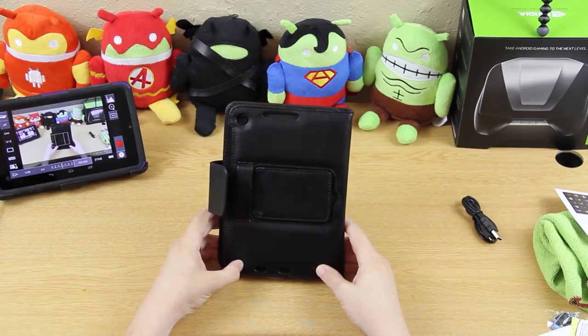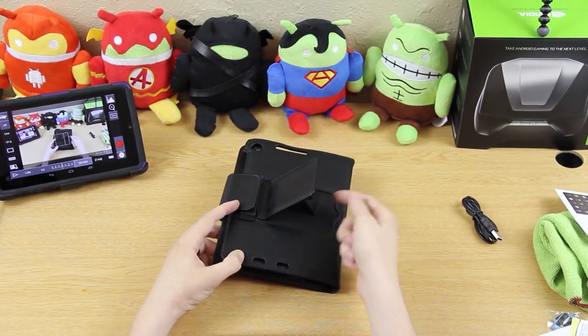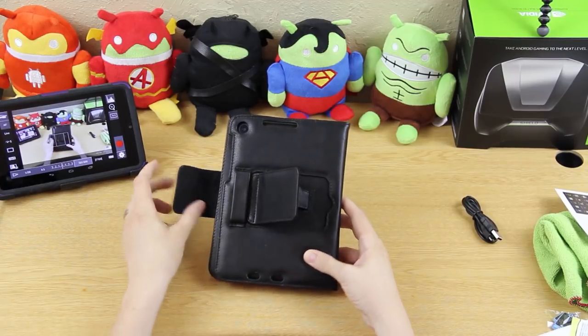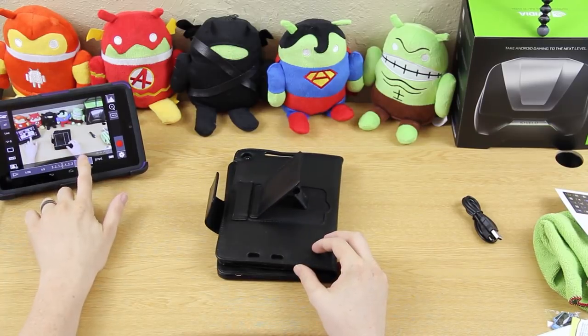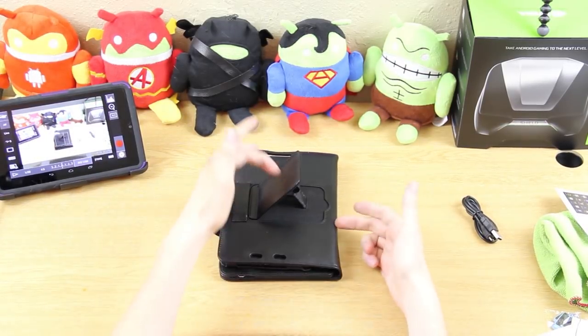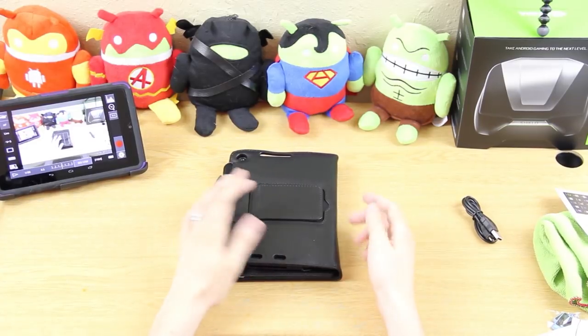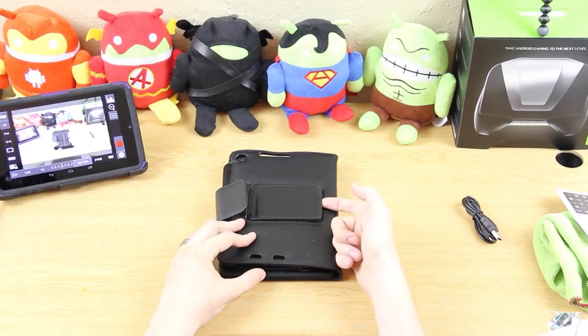This is magnetic — this is too cool. It stays up like that, it's not going to go down. Then you just put that down and it's magnetic. That's a strong magnet too, not weak, and super easy to flip up.